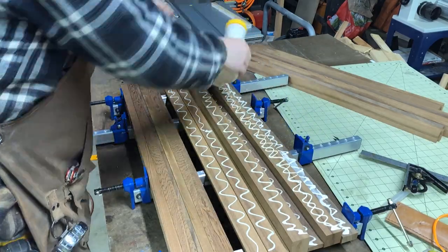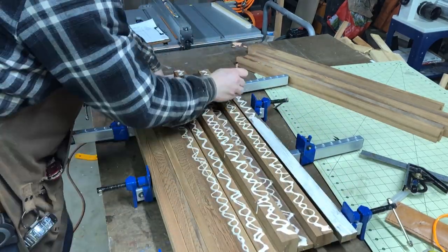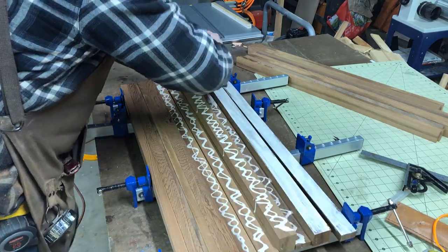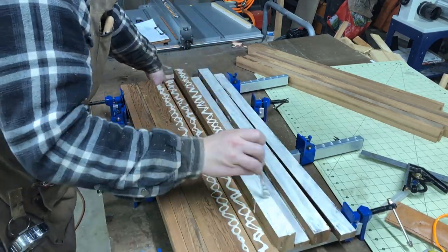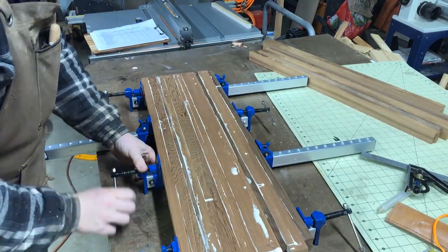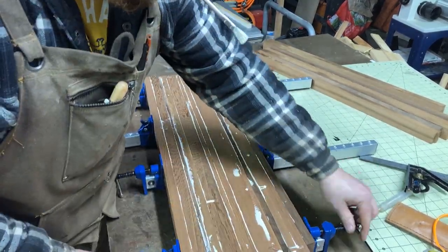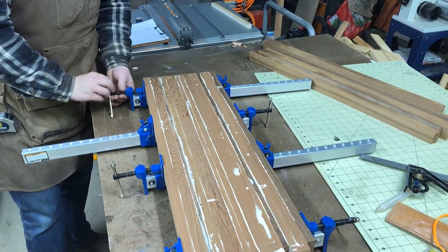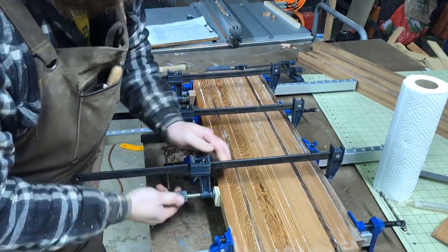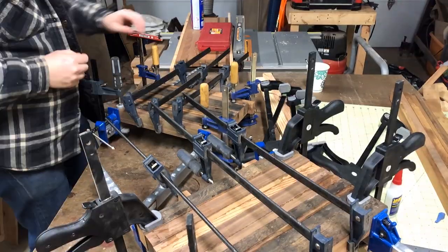I don't have one of those fancy rollers yet, so I just used one of the cheap brushes from Harbor Freight — the solder brushes, I think they are. They work really well. You can't have enough clamps.